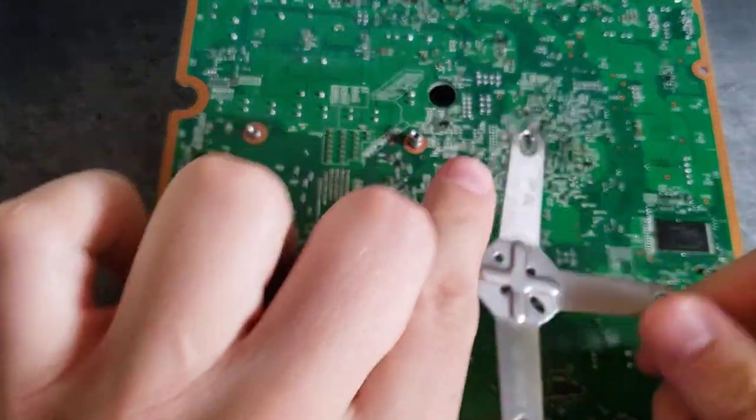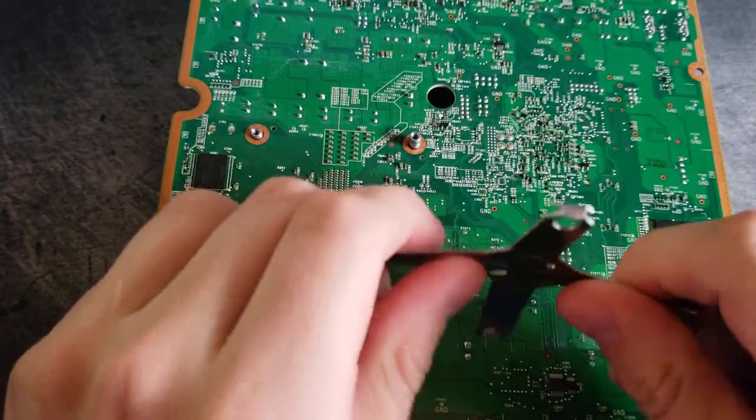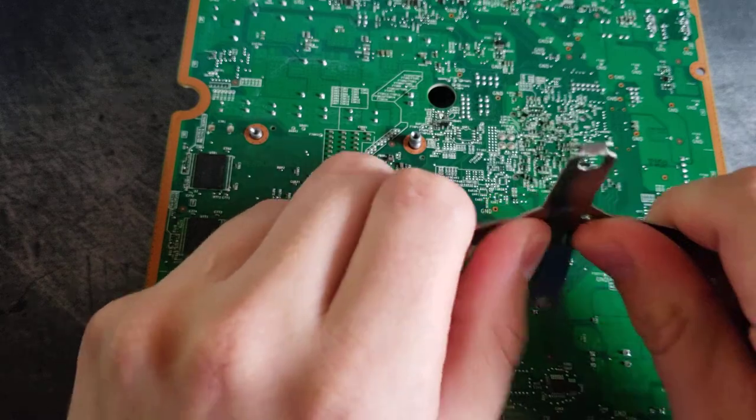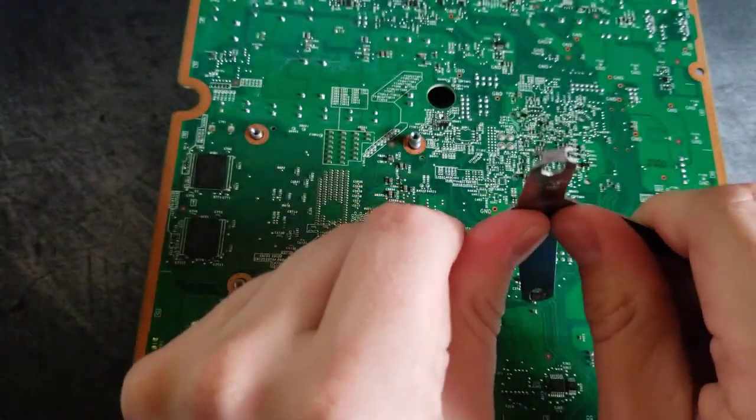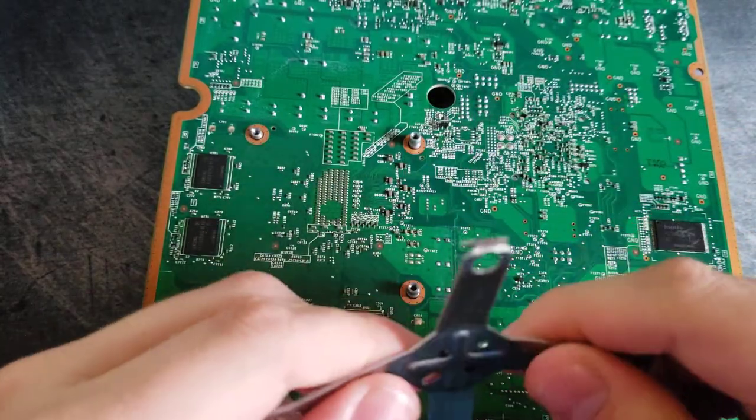Now when reapplying, we want to make sure that there's still an adequate bend so that it's correctly applying the right amount of tension to the console. So we're just going to bend each one of these legs back to make sure that they are bent back, and then we're going to reapply this to the console once we're happy with that.